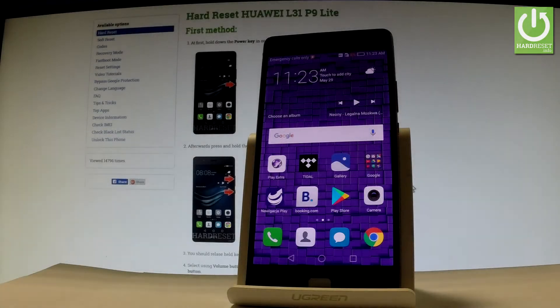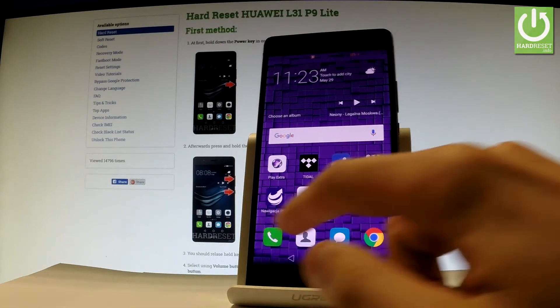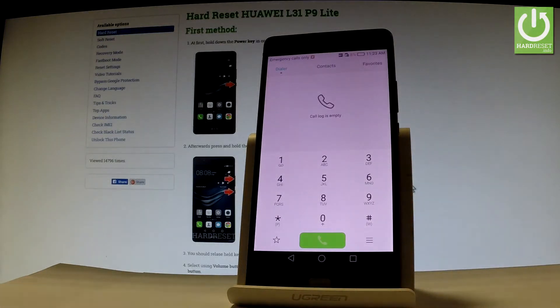Here I have a Huawei P9 Lite, and let me show you how to check the IMEI number on this device. Let me show you how to do it in both ways — by using a secret code and by using the settings. So first, let's use a secret code. Let's open the phone dialer and use the following code.